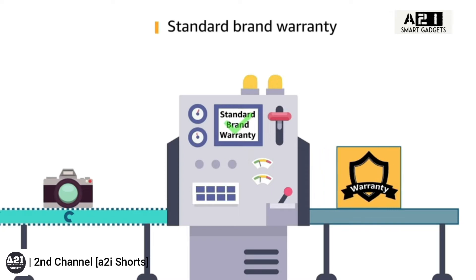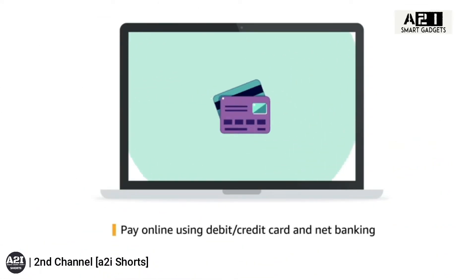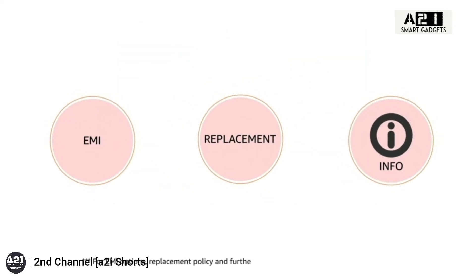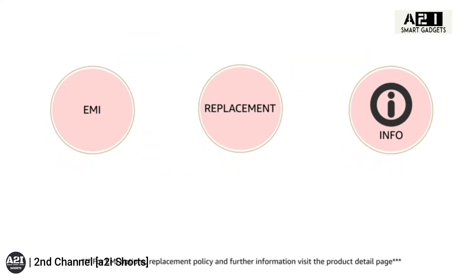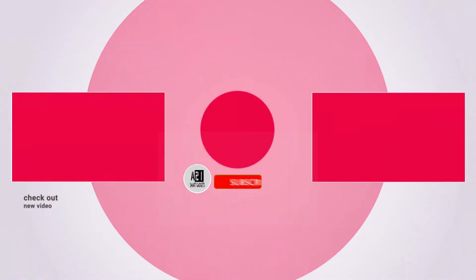The headphone comes with a built-in controller located on the left ear cup to control volume by scrolling up or down. This product comes with a standard brand warranty. Pay online using debit or credit card and net banking for EMI options. For replacement policy and further information, visit the product detail page.